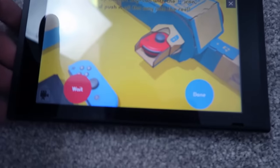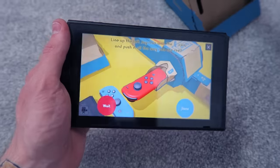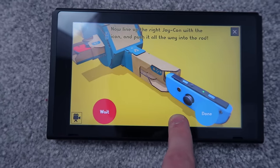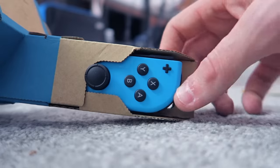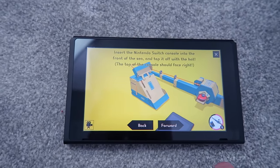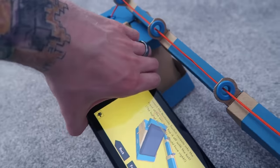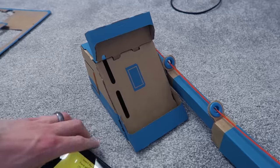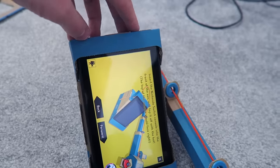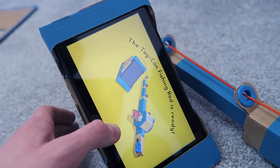Time to attach the Joy-Con. This is gonna be awkward because I can't capture the gameplay as the tablet literally has to go inside here. So it's gonna cut off and I'm gonna have to film it differently. Let's get these attached — the red one goes in there like in here. You can also use the tap instructions on the TV, but you can use this — it's literally like a manual inside Nintendo Switch, which is awesome. Then the blue one goes in the side. Insert the Nintendo Switch in the front of the sea and top it off with the hat. The top of the console should face right. The Toy-Con fishing rod is ready. I did it guys — time to reel in some fish!